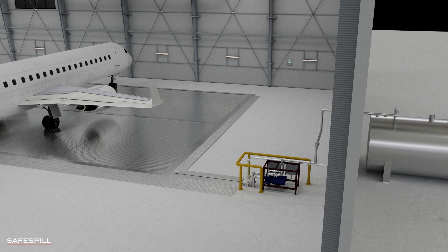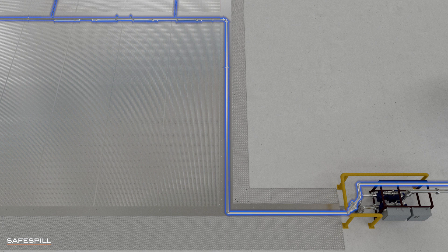Now let's look at the flushing system. The typical slope of a hanger slab is 1%, or 0.5 degrees, resulting in a relatively slow drain rate. To accelerate spill removal, a water-based flushing system is integrated into the Safe Spill Floor.